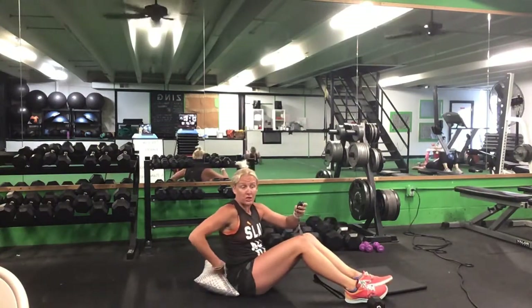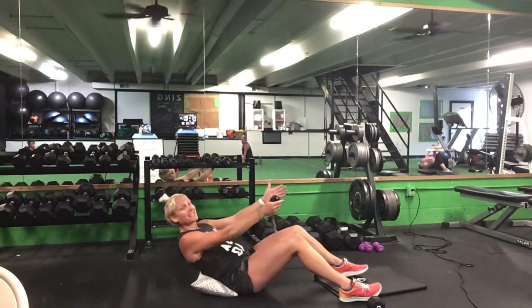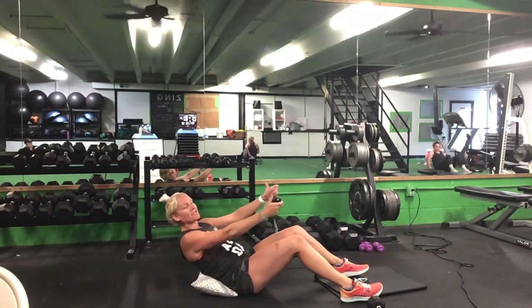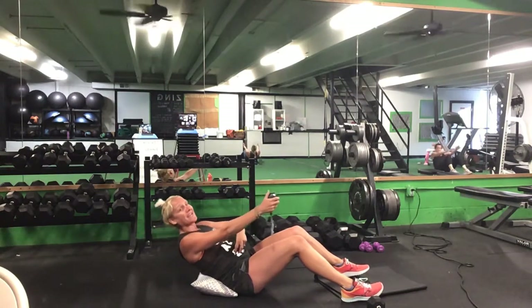Time. Next one is the pushback — put that pillow or ball right at the small of your back. Lean back, push back an inch, come up an inch — back and up. 30 seconds. Ready? Go.